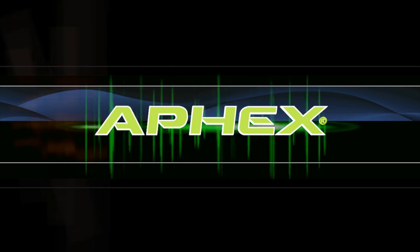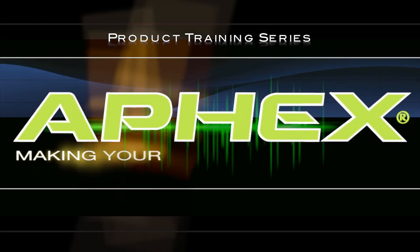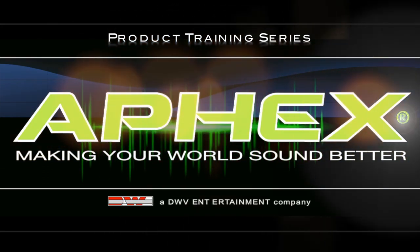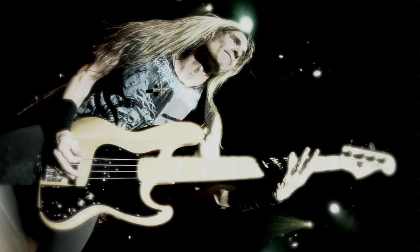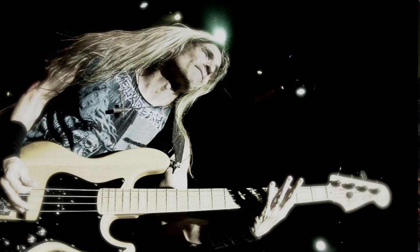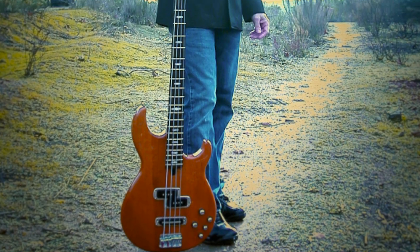I'm James Lomenzo, and this is the new Apex. I'm James Lomenzo, and I'm a bass player working out of Los Angeles, California. I've recorded and toured with some pretty notable artists — artists like Megadeth, Black Label Society, Bobby Brown, DMC, Ozzy Osbourne, and the list goes on and on.